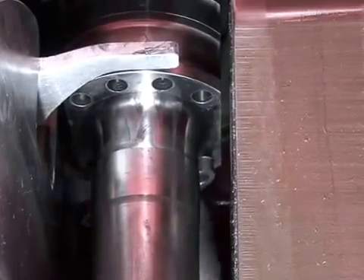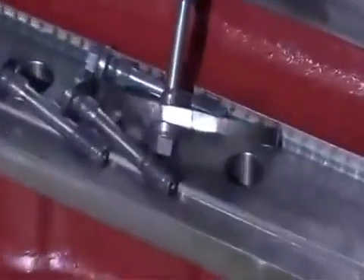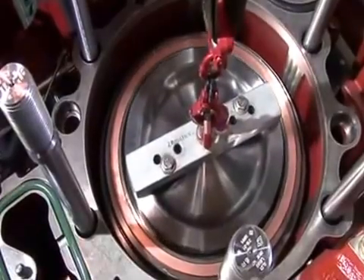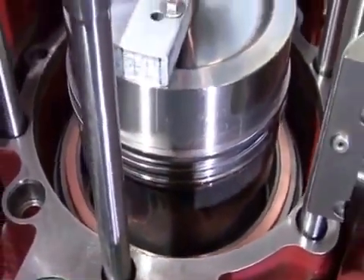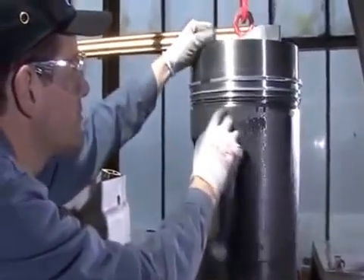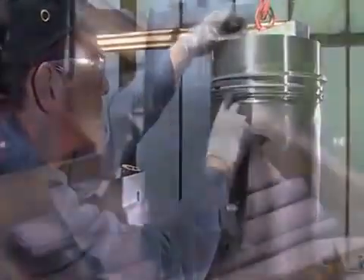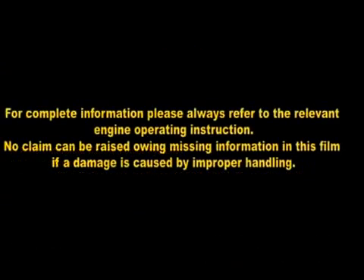On the opposite side, that is the exhaust side, the same procedure takes place. After extracting the piston, the seat of the piston rings is checked. The piston is put onto a soft support.